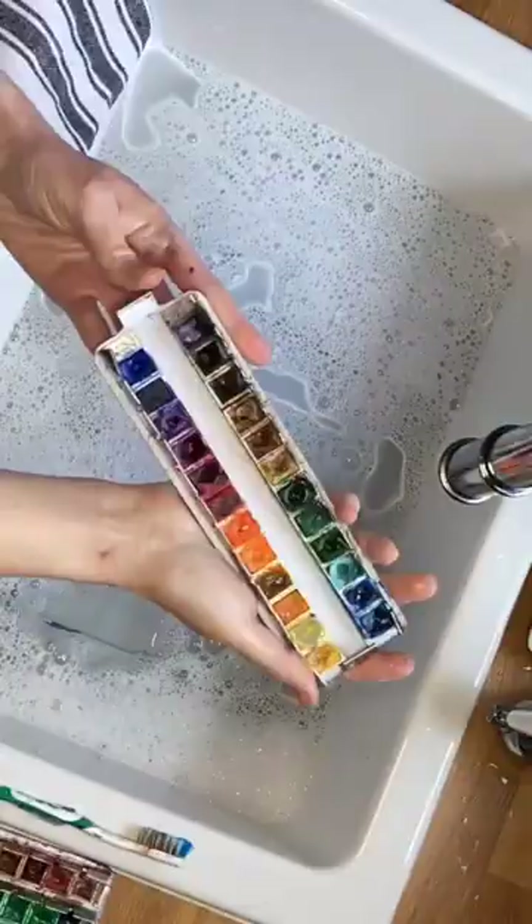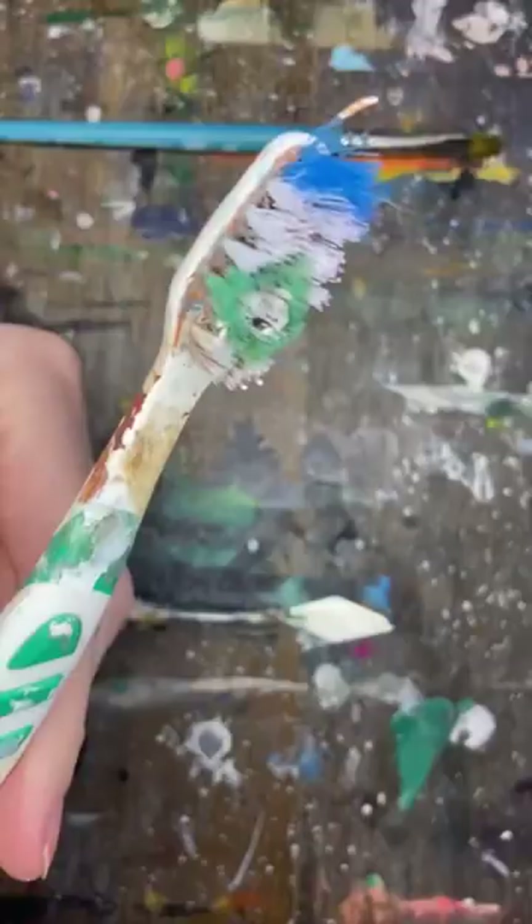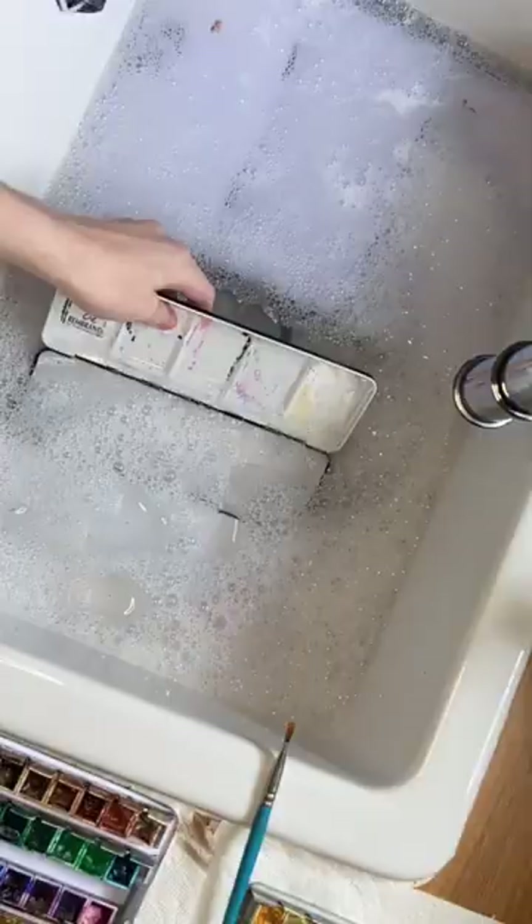We're going to start off with some warm soapy water in our sink and take the inner part of our palette out. I'm going to be using an old toothbrush to scrub all the nooks and crannies, as well as a sponge.